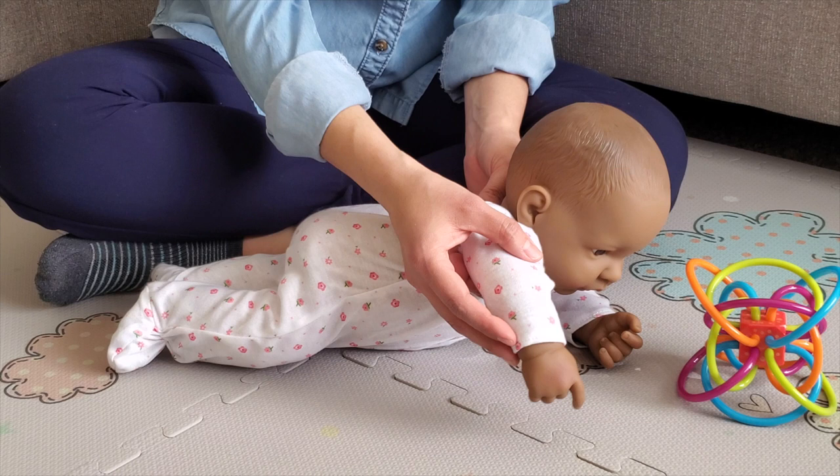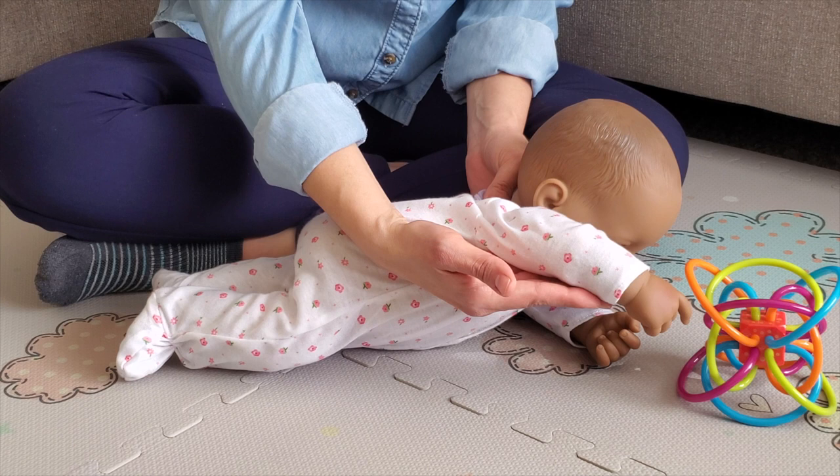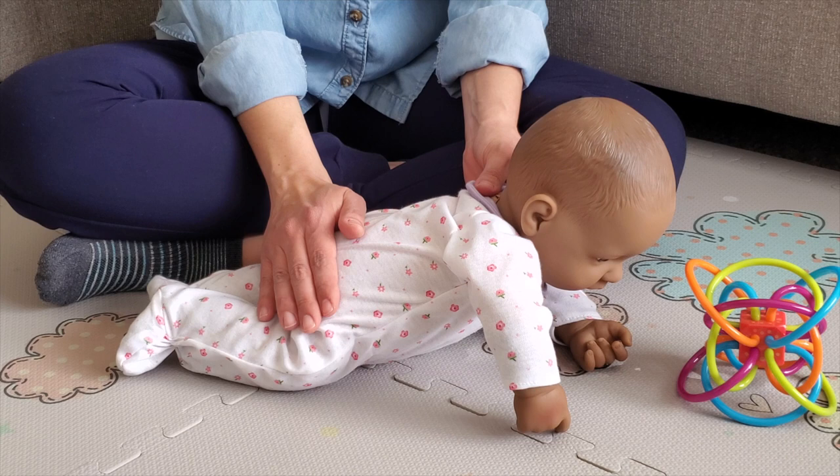Place a toy in front of them at a distance where they can reach it and help them under the arm to grab the toy. This will help to strengthen the baby's back muscles and glutes, which play an important role in having the pelvis stable when they're playing on their belly.